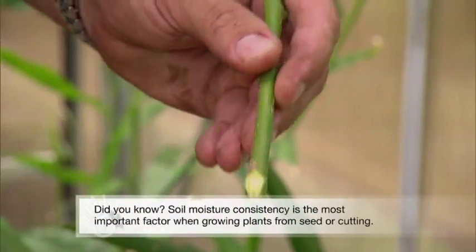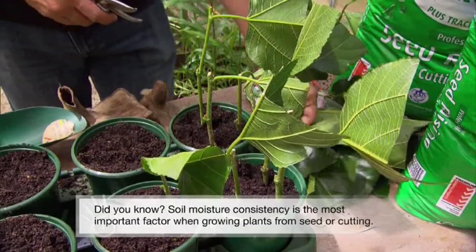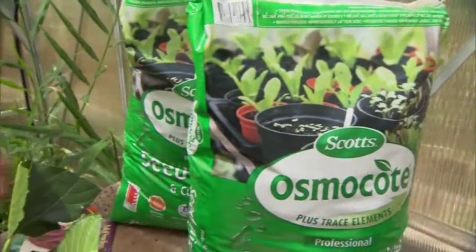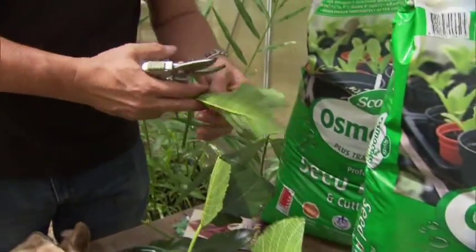Osmocote Professional Seed Raising and Cutting Mix utilises a combination of materials, including coir and sphagnum peat, finely crushed to provide outstanding moisture holding capacity — something critical to young plant success.